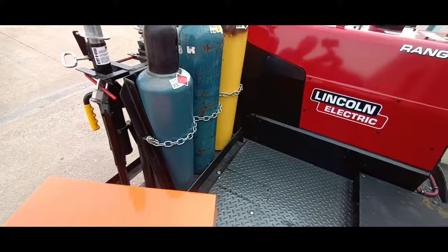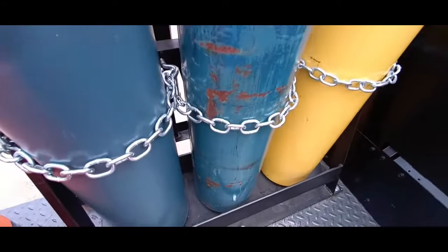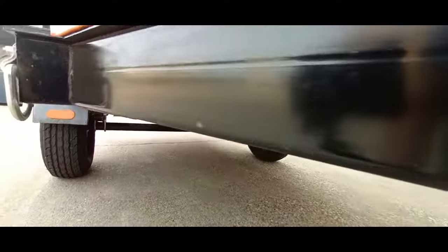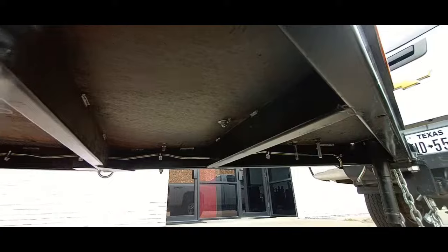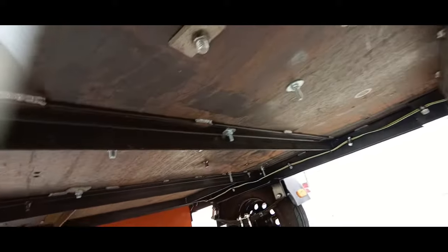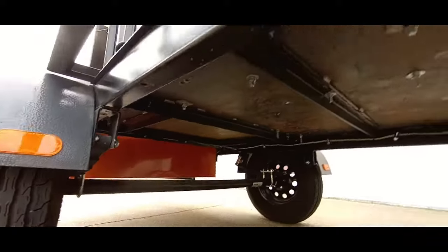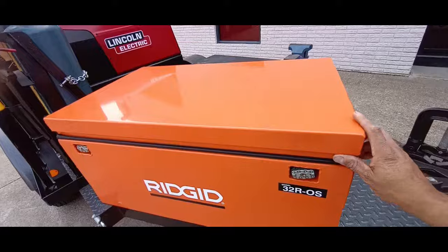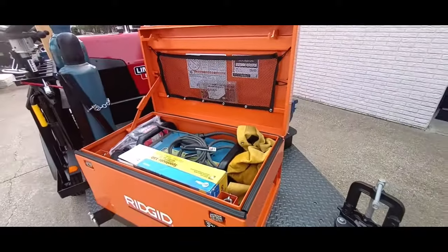Swinging around — shot of our welding gas bottles. We've got oxygen, acetylene, and one welding gas. This is the front job box. I probably overbuilt this for just a welding trailer, but this is what I do.